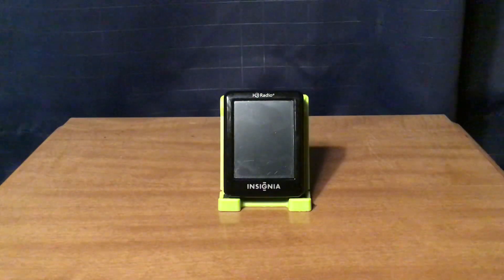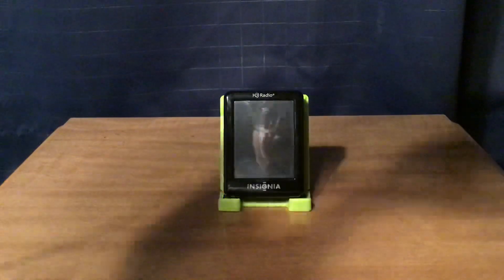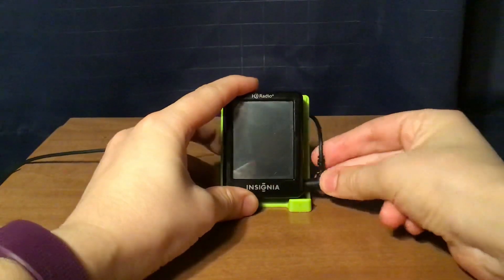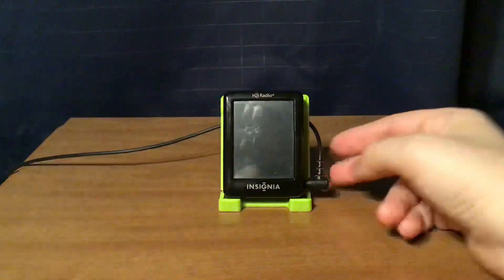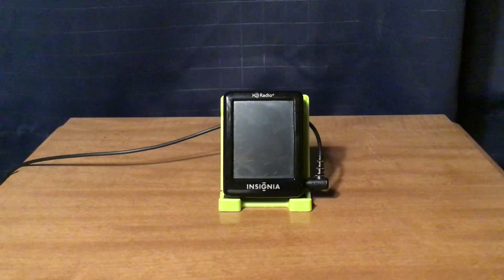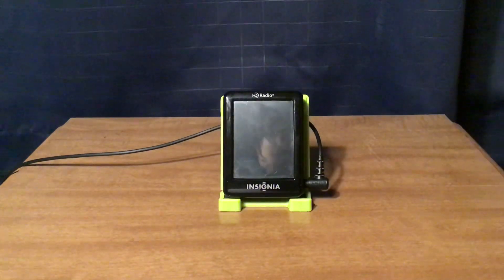I'm going to turn it on, but before I do that, I have to plug in an auxiliary input and connect it to a speaker source. I'm using the Grundig G3 Global Traveler radio as that external speaker.